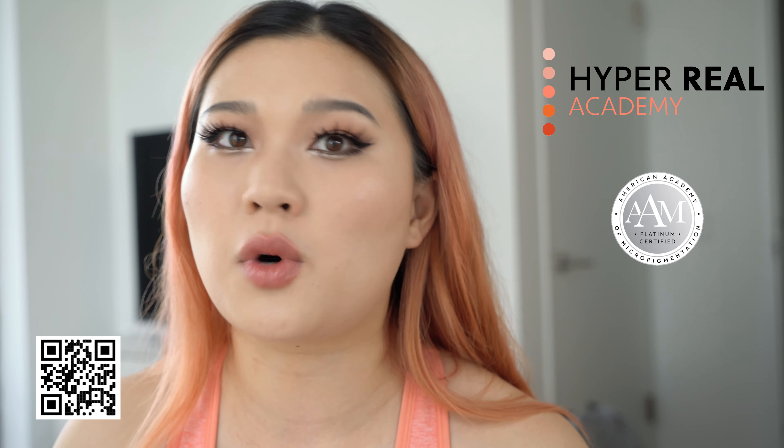I'm going to start by taking my Hourglass Vanish Stick in the shade Shell, which is basically my foundation color, and I'm just going to use this to prime the eyes. I want to make sure that I cover the whole entire eyelid from the bottom to the top. Lots of tips and tricks today — you guys are going to be so shocked when you see the result.